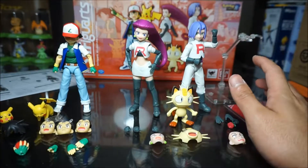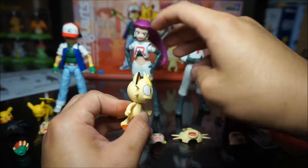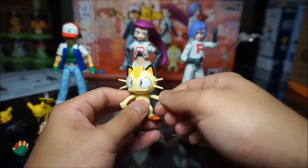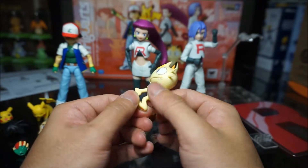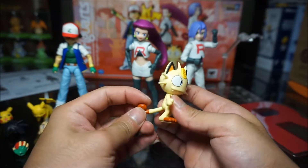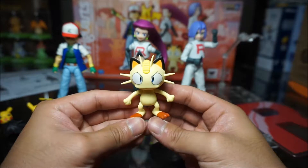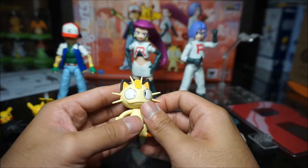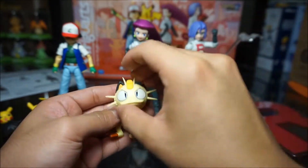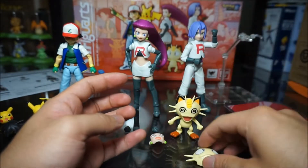Let's take a look at Team Rocket, starting with Meowth. He has standard articulation — head can swivel and look down and up. The arms don't move much, just swivel around. The feet have no real articulation but they're made of rubber so you can twist them, though they'll fall back into place. The tail also has a swivel. The paint job is okay as well. You can also change Meowth's expression — just pop the face off and put on the new one. He comes with an extra face.